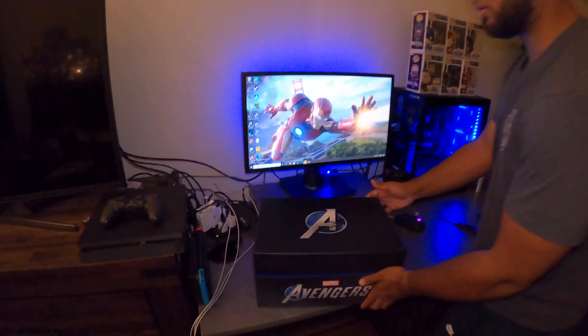What's this? We got Iron Man here. This is Iron Man's blueprint to his Mark suit. That looks lit.